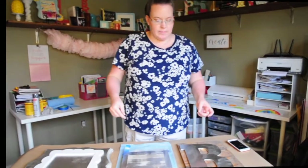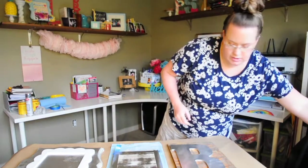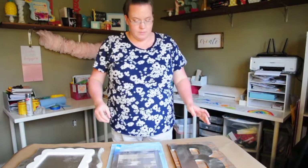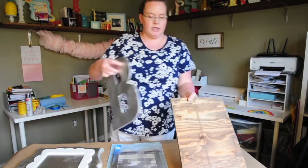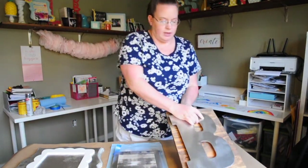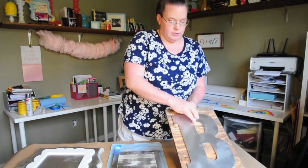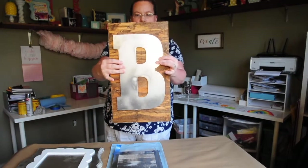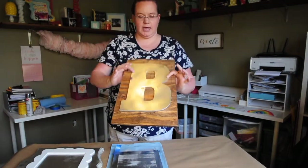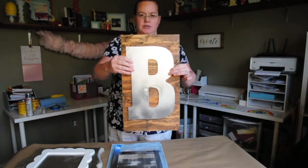Okay guys, welcome back — I am all done with these. I've finished staining and letting this dry. You can glue the bead to the top of this piece. So there's that one. I might actually add a frame to the side of this one to kind of give it some more character and some more depth.